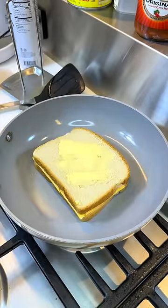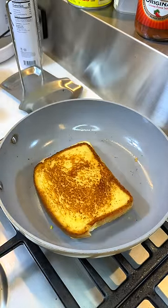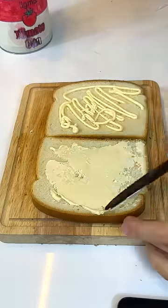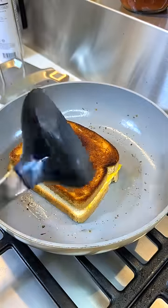As you can tell, I spread my butter really evenly here. Two more minutes after flipping it and we'll start with the next one. For the mayonnaise one, I'm using Cupid mayo. Same method as before — medium heat, two minutes each side.